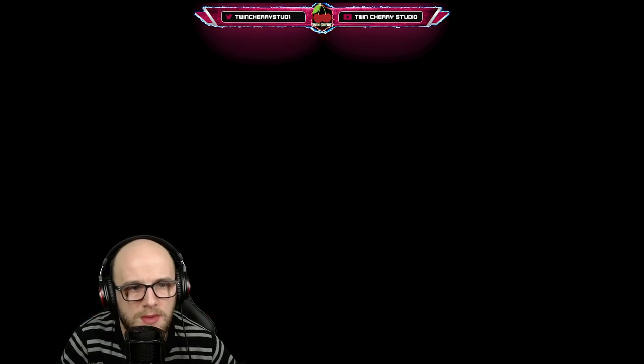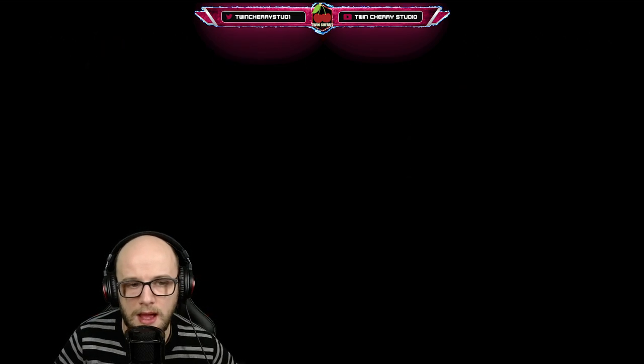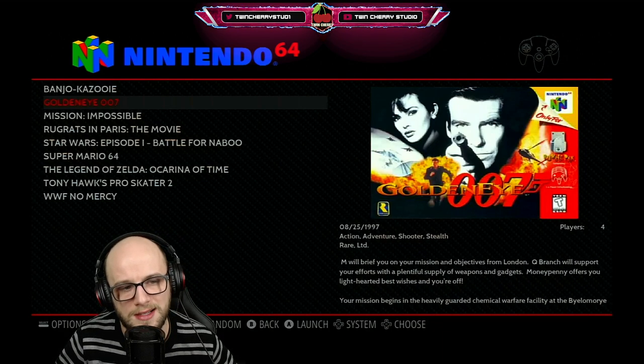These GameShark and GameBuster cheats work on pretty much every emulator that is an LR emulator — so the PlayStation emulator, the LR Mupen Plus version, the Nintendo Entertainment System one, anything that has LR and is part of the RetroArch system.